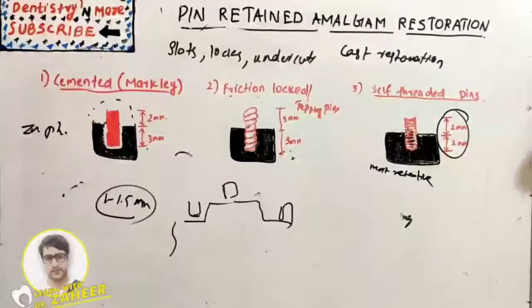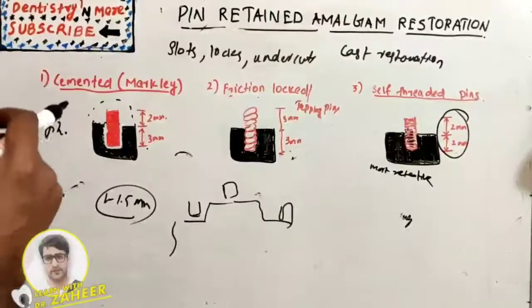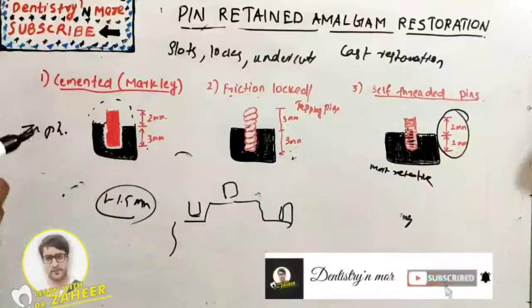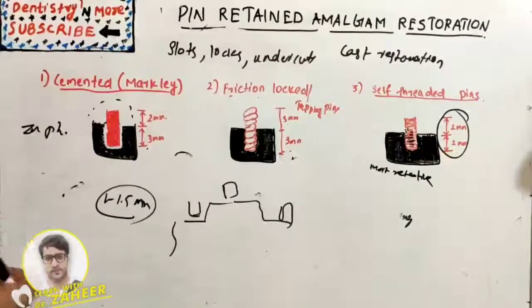For pin hall preparation, a number 1/4 bur should be used to prepare a pilot hole to permit more accurate placement of the twist drill and prevent the drill from crawling once it begins to rotate. The optimal depth of the pin hall into dentine is 2 mm. The hole should be prepared on a flat surface with the drill perpendicular to it. A flat thin-bladed hand instrument placed against the external tooth surface can indicate proper angulation of the drill.